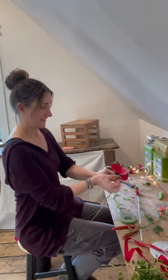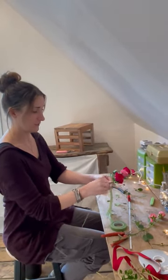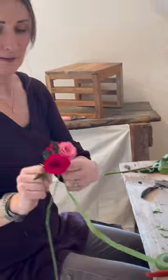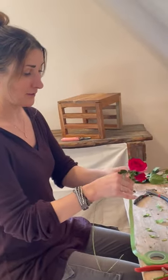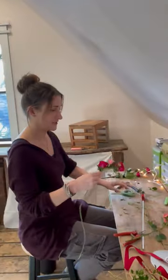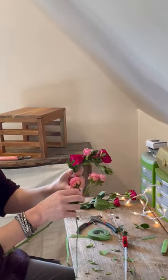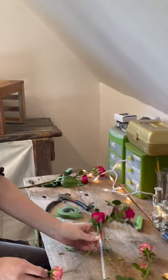We're just continuing the process here — adding a little bit more boxwood underneath that rose. As you can see, it's starting to bend a bit, so it should fit really nicely and be adjustable on your pet once it's time for their photo shoot, or if you're going out to dinner with your pet. It should be adjustable and look really nice for them. We're just going to keep doing this — it's the same process.